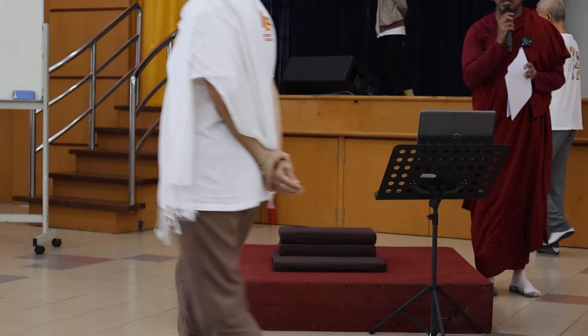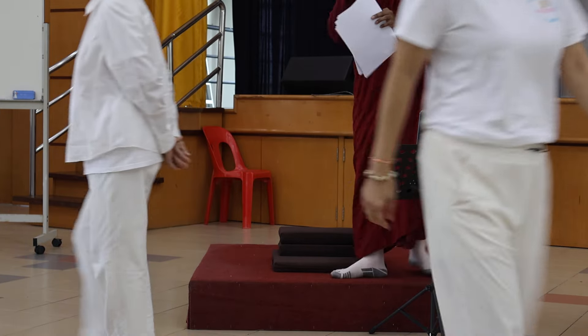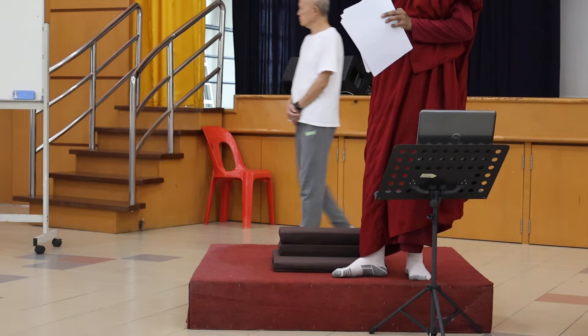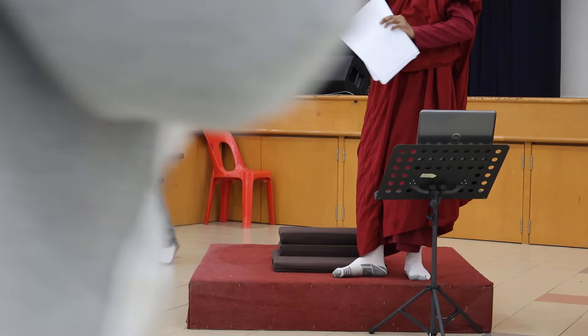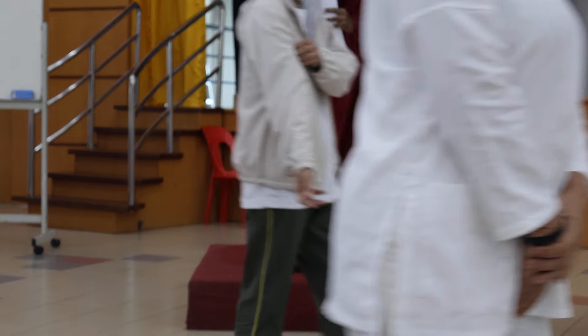Dhamma friends, please take your seats for the sitting meditation. Somebody who is out there, please one of the volunteers can remind others who went out of this hall to make their way to this main hall for the sitting meditation.